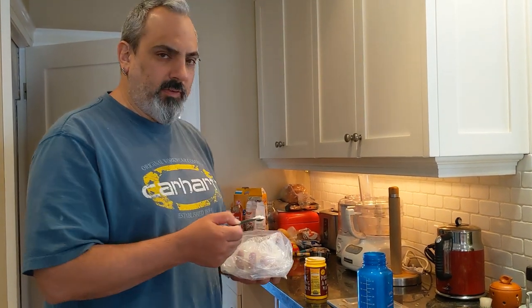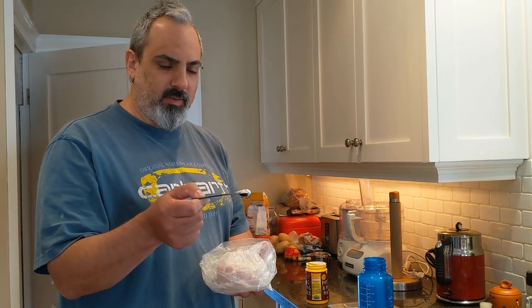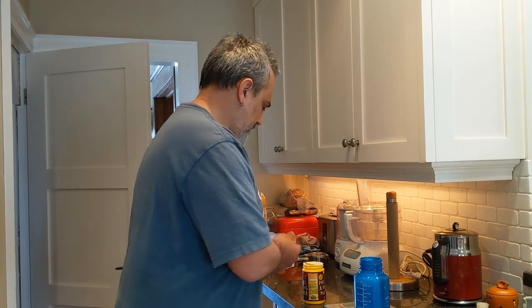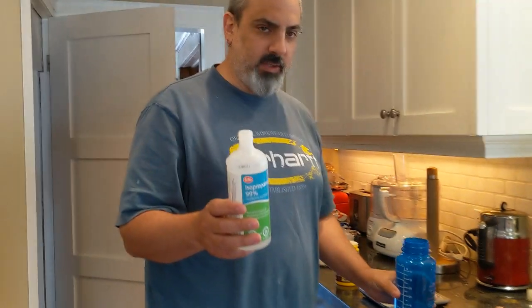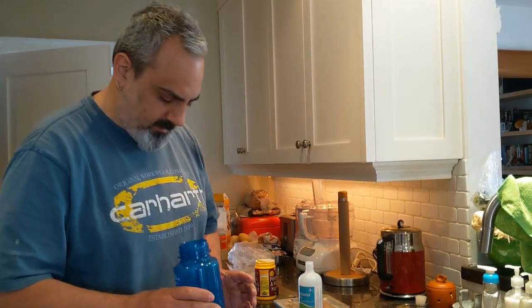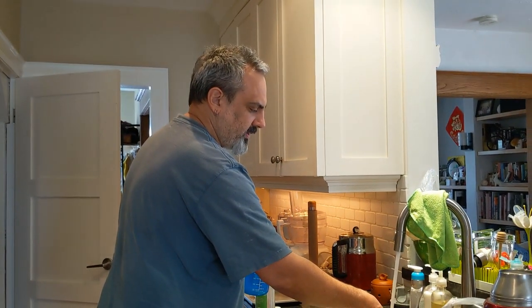We're gonna make two liters of juice, and for that we want one heaping quarter teaspoon of guar gum. Put that in our bottle here as a powder, which does not dissolve well in water. So we add just a splash of rubbing alcohol, just enough to cover it — we don't have to measure that amount. We just agitate it until it's made into a slurry with no visible powder or lumps.